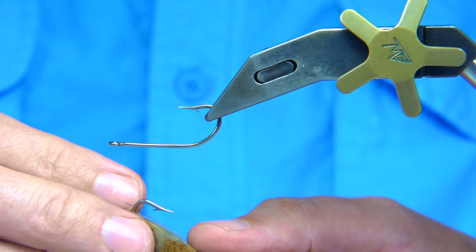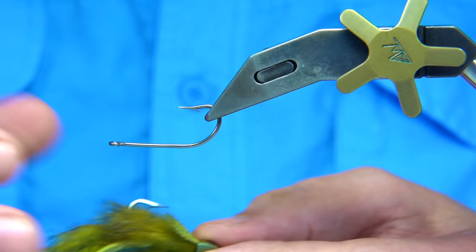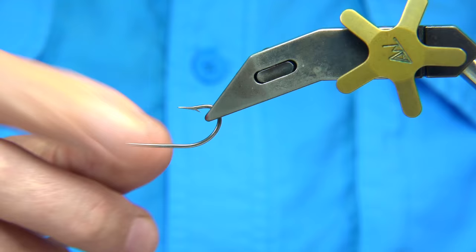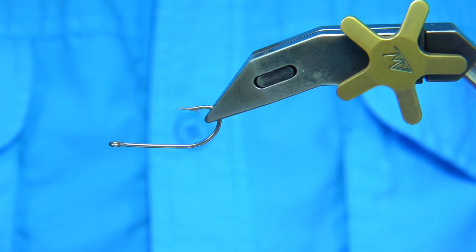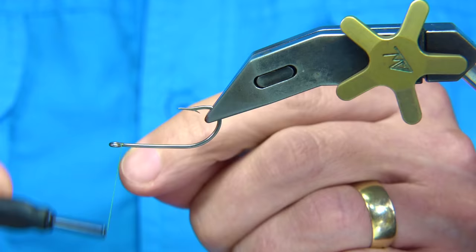I have been asked many times to tie a sculpin pattern. Instead of using this weighted type head, you could use a deer hair head and weight the hook. With these skull heads, or sculpting helmets as they call them, they add weight to the fly and position it in the right way. The hook I'm using is a TMC 811S saltwater hook — you've got to make sure you can get the sculpting head over the eye. I'm using a normal uni thread, 8-0.